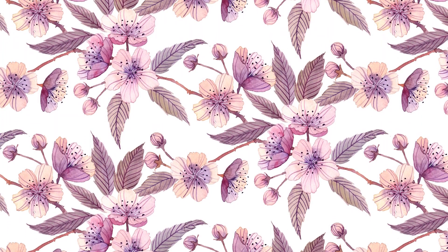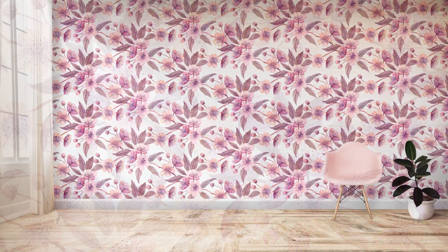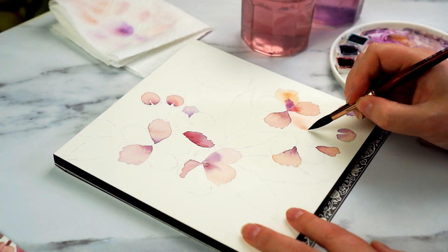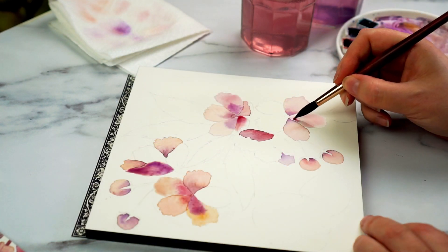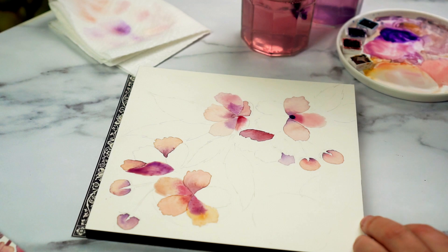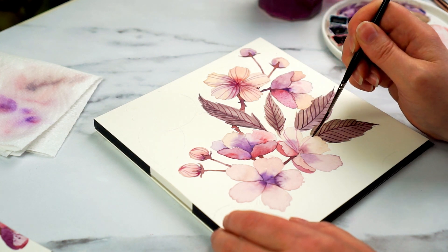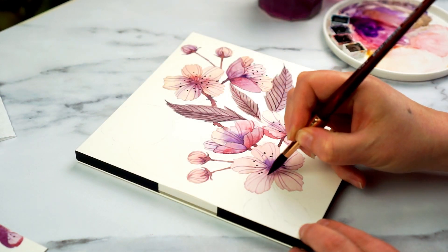My plan for these is to make a half drop repeat pattern — that's a kind of repeat that you'd find on fabric or wallpaper, and there's a simple trick to making these patterns repeat. I'm going to show you that in my next video, but for this one I'm focusing on painting these flowers in a way that sets me up for that process. If you just want a whole page of flowers, extend right to the edge. I've also got downloadable line art on my website. So let's get started.